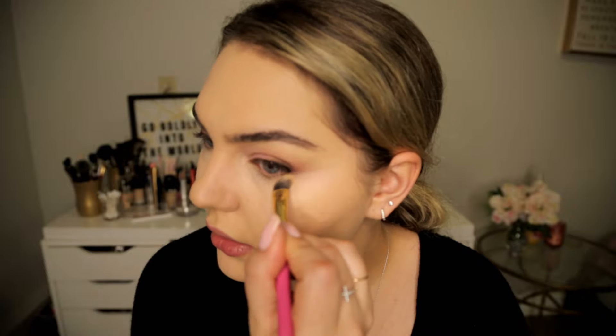I've been rarely wearing concealer, so wow — I forgot how nice it looks when you have a really nice brightened under eye. I just use the brush and lightly go under right here, just to clean it up a little bit.